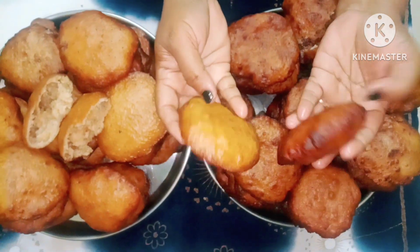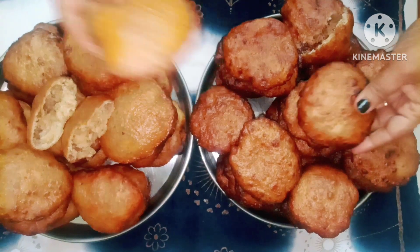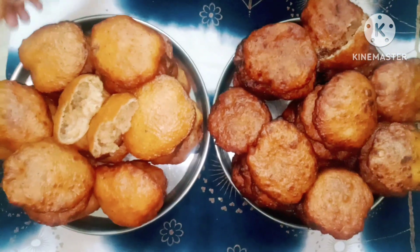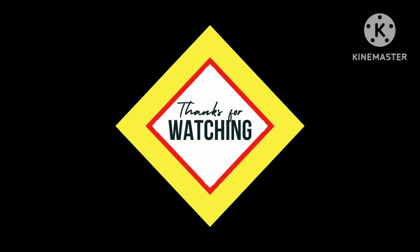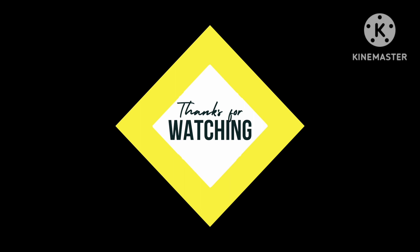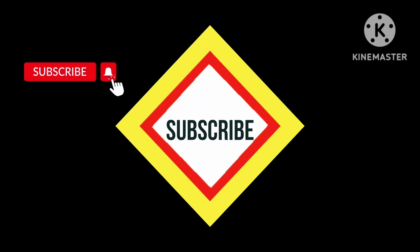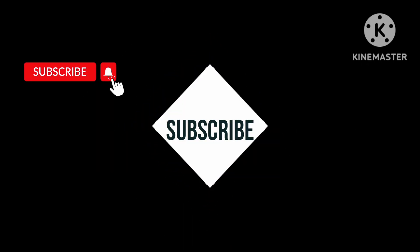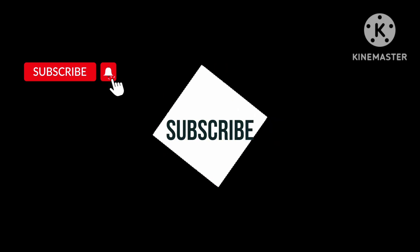You can leave the main thing left. If you are enjoying the candy you want. Thank you for watching.